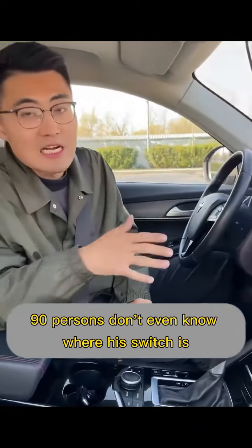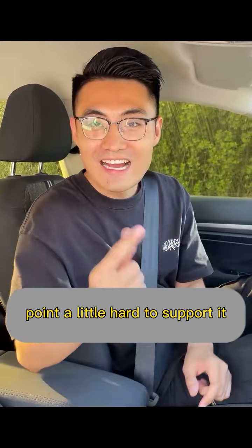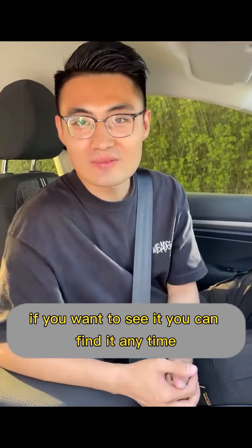Especially the last point, many people don't even know where its switch is. If this video helps you, give it a like and support it. If you want to see it again, you can find it any time.